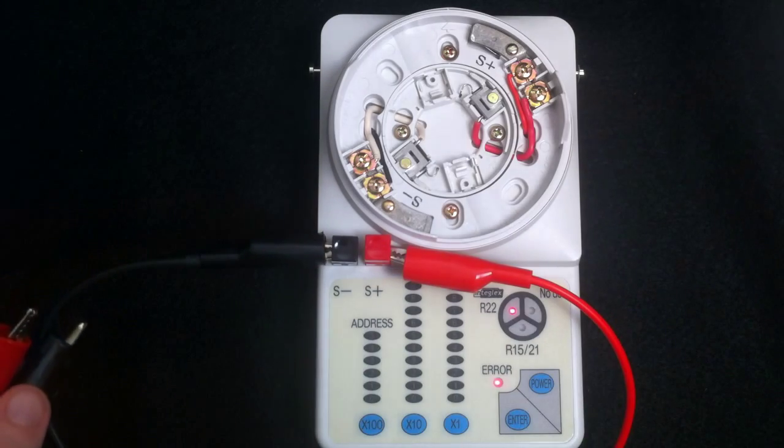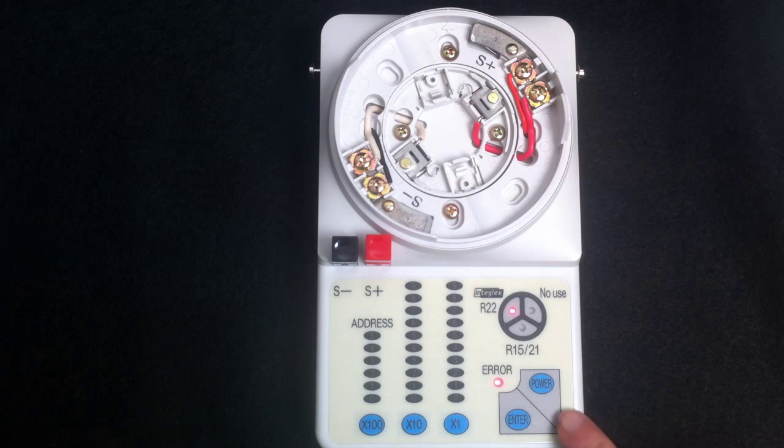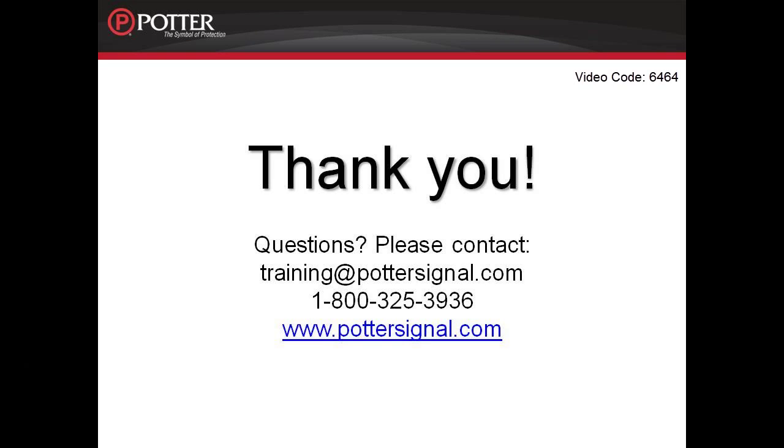I can then disconnect everything, and to power the device off, I just hit the power button until the lights go out. For more information on addressing of the SLC devices, please refer to the installation manual. The next module in this series is Module 7, Output Configuration.